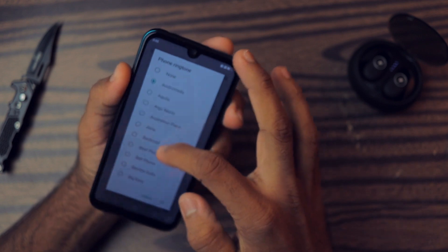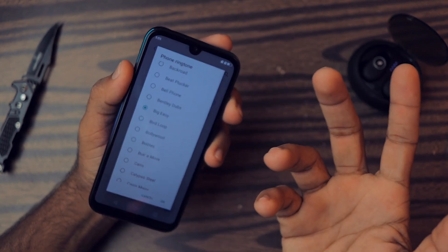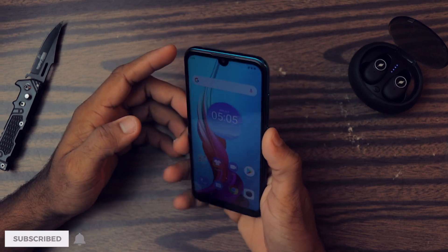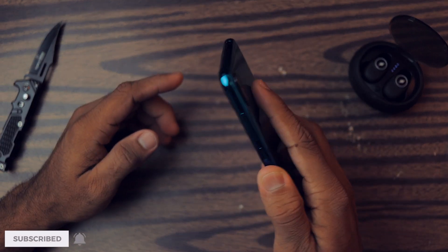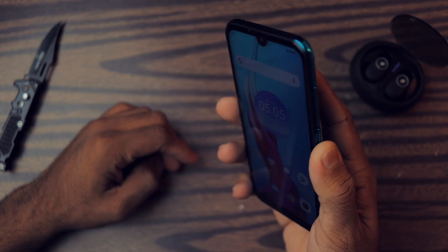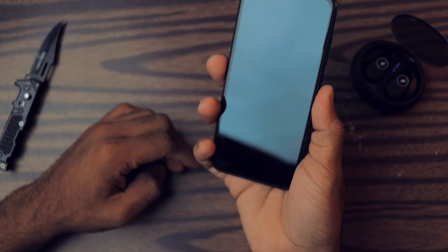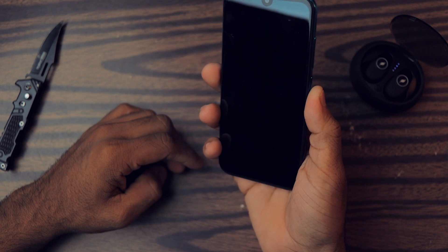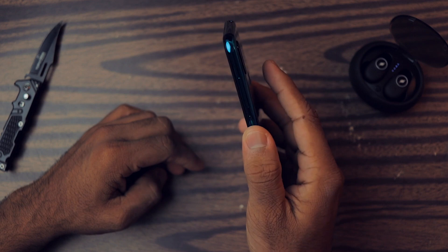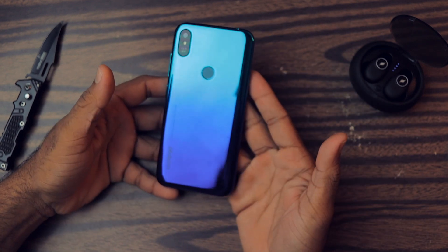Let's check the speakers — the sound seems okay, not bad. Now let's check the fingerprint scanner. It's not that accurate; it failed the first time, then opened, then failed again. It takes a good second to unlock, so the fingerprint scanner is a bit inconsistent.